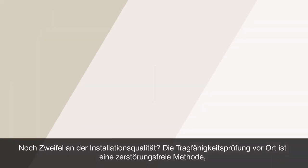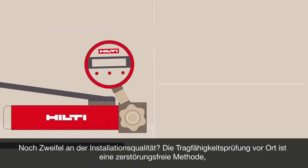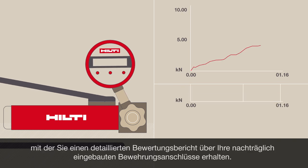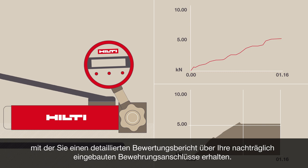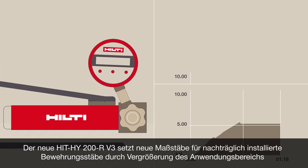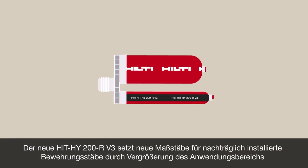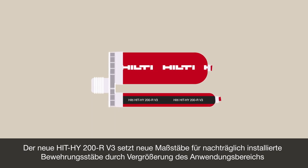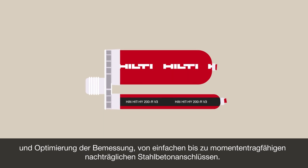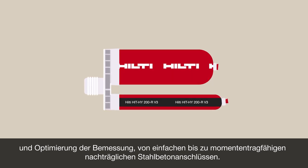Still in doubt about installation quality? Anchor Site Testing is a non-destructive method that provides you with a detailed evaluation report on your post-installed rebar installation. The new Hilti HY200R V3 changes the game for post-installed rebar by increasing the application range and optimizing the design, from simply supported to moment-resisting post-installed reinforced concrete connections.